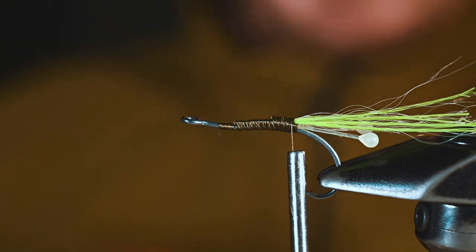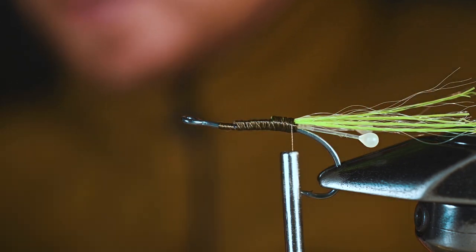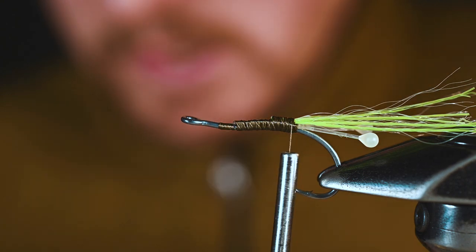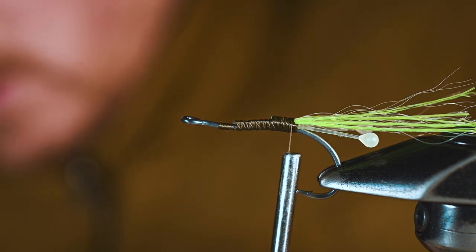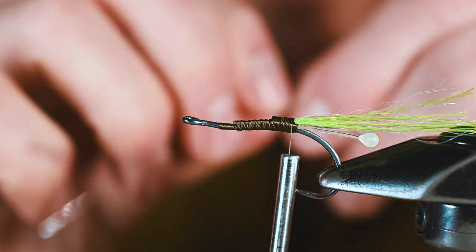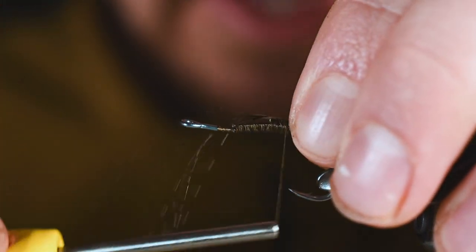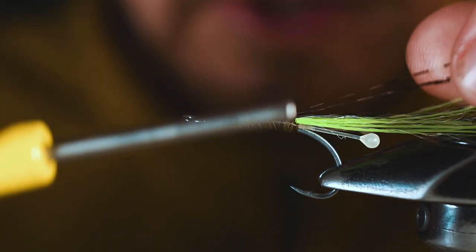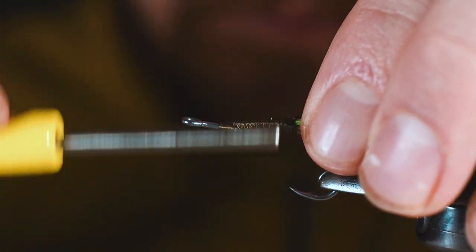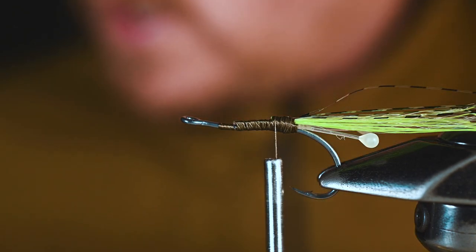The next material we're going to use is some barred voodoo fibers in clear black. It is important that these are the clear ones — the clear material seems to illuminate when there are glow materials around it, and it kind of reflects off that transparency. We'll add those in on top and they will stick out a little bit longer than the flashabou.